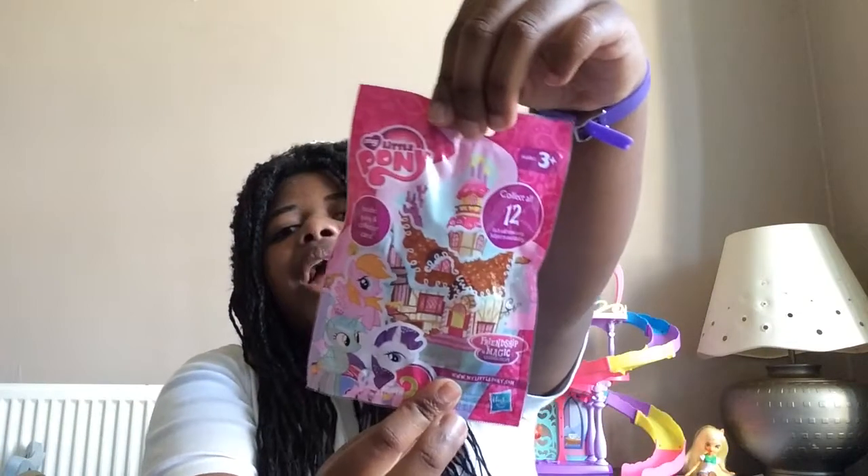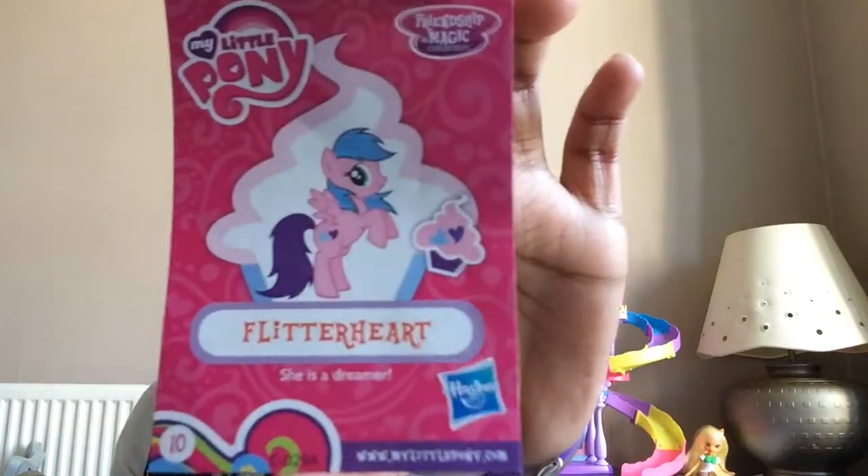Now I'm on to the second blind bag. I hope I didn't get a duplicate. I got Flutterheart! She's a Pegasus and her cutie mark is two hearts. She's pretty. Her card says Flutterheart is a dreamer. The card is cute. Let's put her next to her shoes.